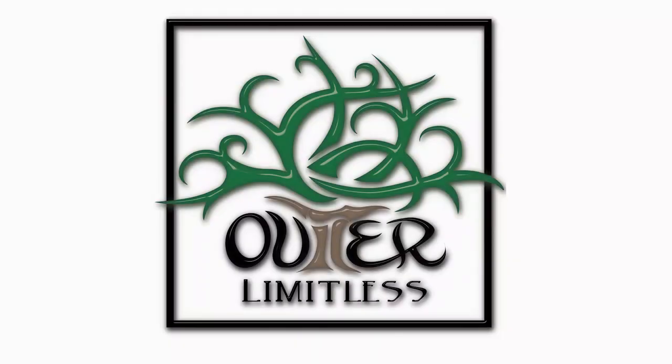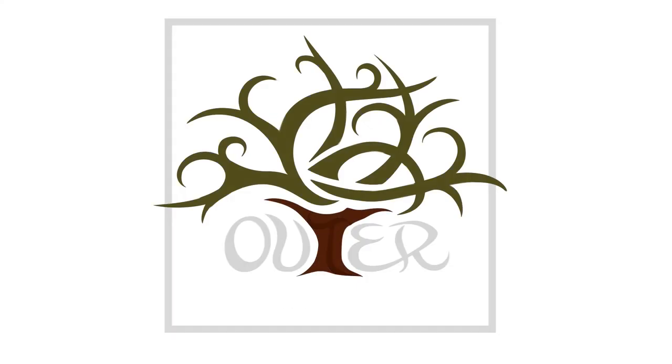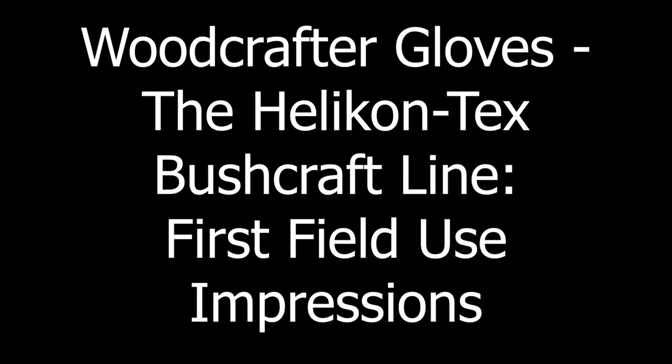These are not insulated — they are thin, straight-up leather gloves, but perfect for this task. Before we get too far, I want to say thank you to the people at Helicon Tex who provided this product for review.